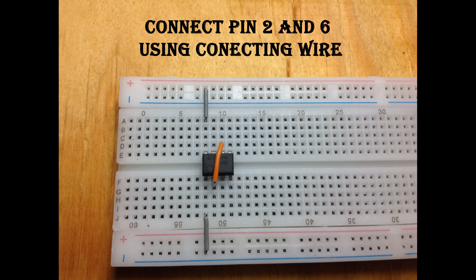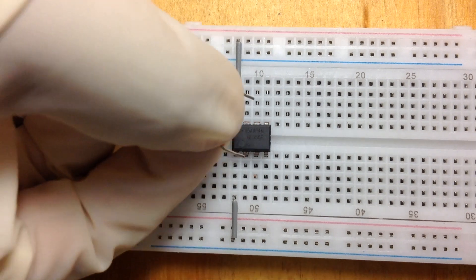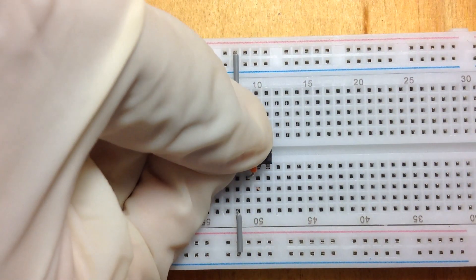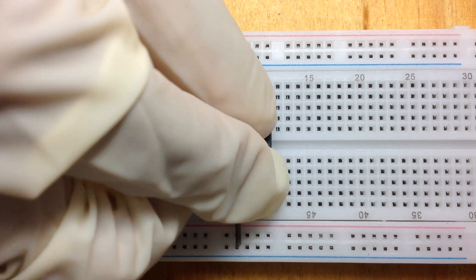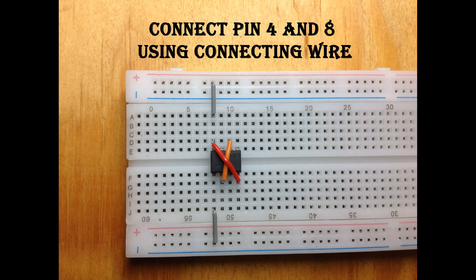Take a connecting wire and connect pin 2 and 6 of the IC together. Take another connecting wire and connect pin 4 and 8 of the IC together.